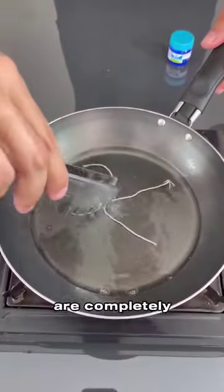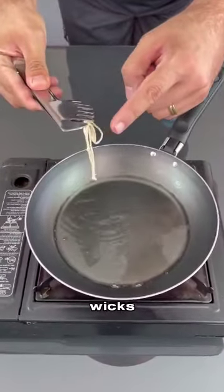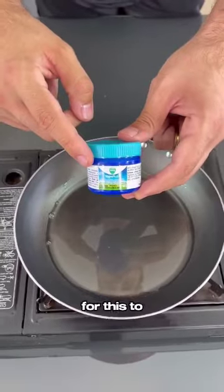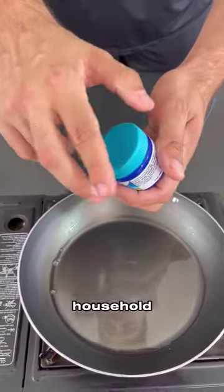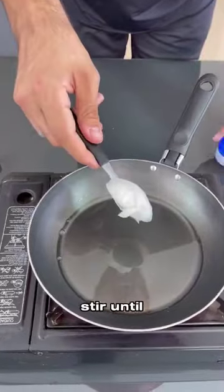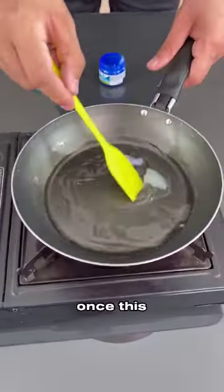Once the candles are completely melted, remove the wick. Do not throw away the leftover wicks — we will still use them. Now comes our most important ingredient: Vicks VapoRub, which is well known in every household. We will need just one tablespoon of Vicks. Add it and stir until the Vicks paste melts and mixes completely with the candle wax.